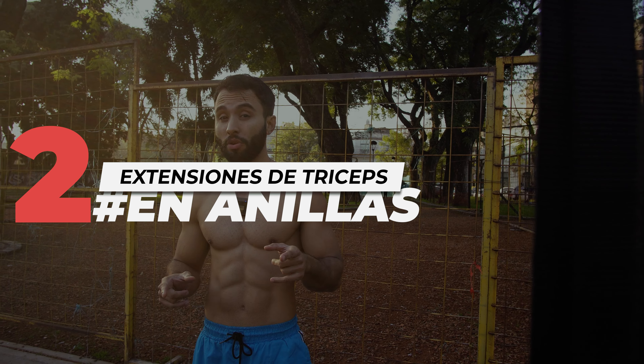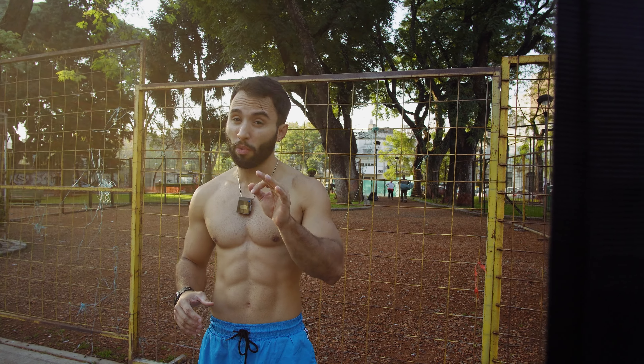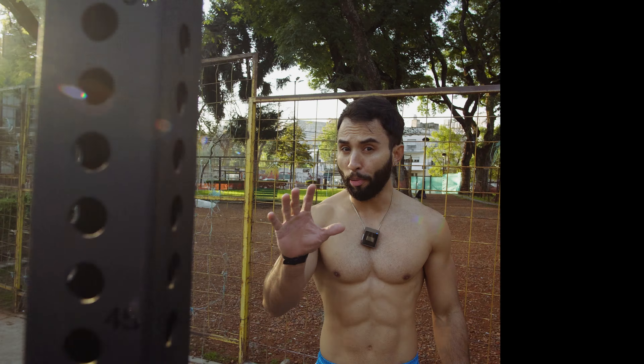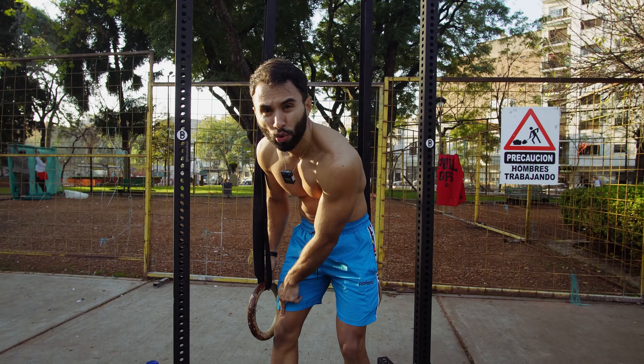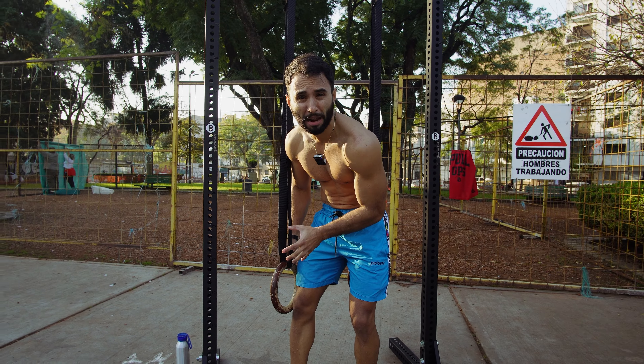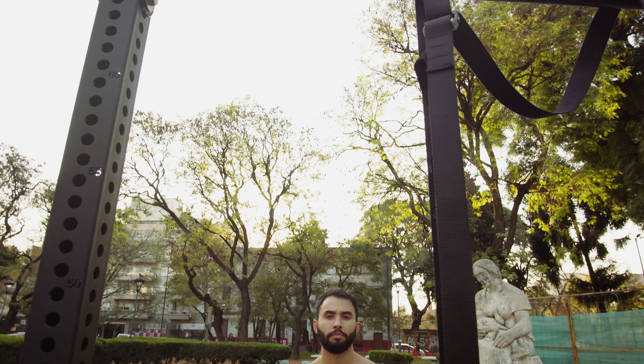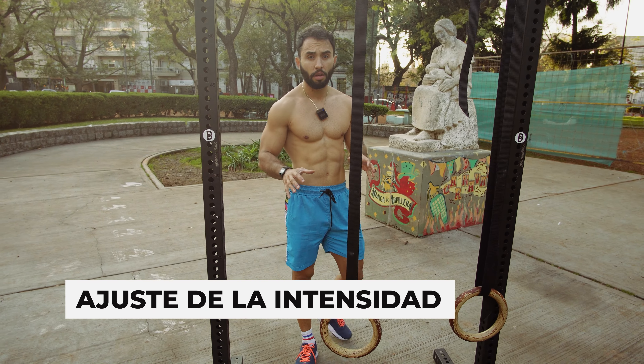Perhaps one of the best exercises for working the triceps — and one of my favorites — are tricep extensions, but in this case on the rings. Ring positioning: to start, it's important to place the rings at knee height. That will give you a good range of work and versatility to adjust intensities and degrees of inclination.